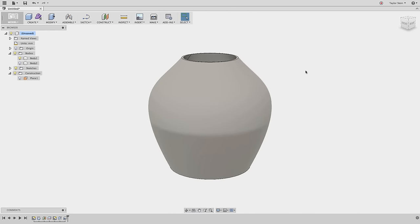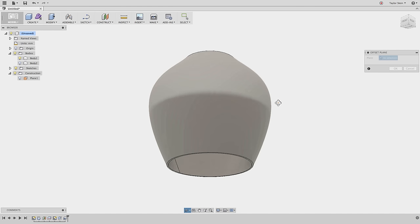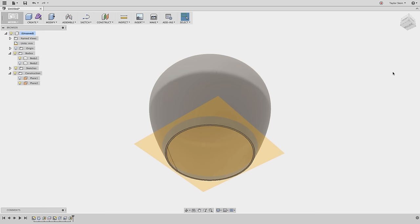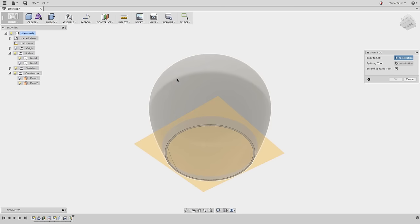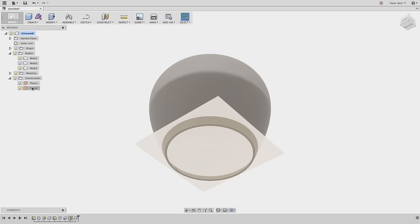Just as I created the ring for the top portion, let's create one for the bottom. From the Construct menu I'll choose Offset Plane, select the bottom thin surface to offset from, and offset by negative 8 millimeters. Then from the Modify drop-down menu I'll choose Split Body, select this body as the body to split, and click the recently created construction plane as the splitting tool. We now have Body 1, Body 2, and Body 3 making up the main portion of the lampshade.